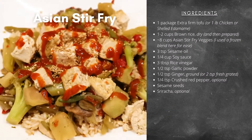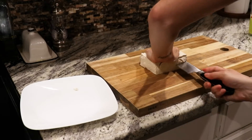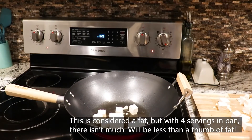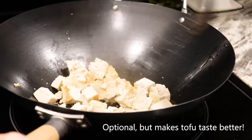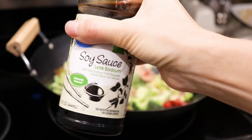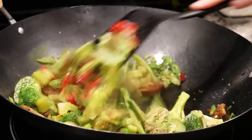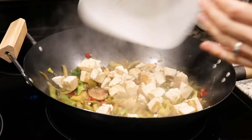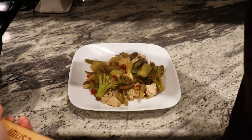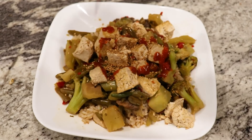For our Asian stir fry, drain your block of extra firm tofu and soak up as much liquid as you can with napkins or towels. Halve the tofu and dice it into squares. Add three teaspoons of sesame oil to the pan, and once hot, add your tofu and fry it a little bit on each side. Remove the tofu from the pan. Add in your frozen Asian vegetable blend, then add soy sauce, rice vinegar, garlic, ginger, and crushed red pepper — mix to blend. Bring to a simmer, and once the vegetables are cooked, reintroduce the tofu to soak up the juices. To assemble, add your brown rice, top with vegetables and tofu, then add your desired amount of sesame seeds and optionally drizzle with sriracha.